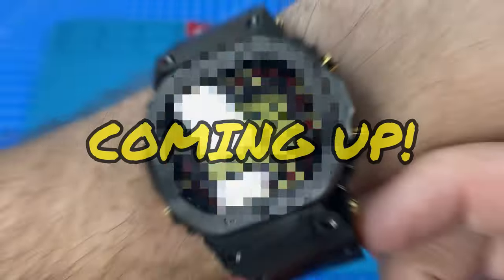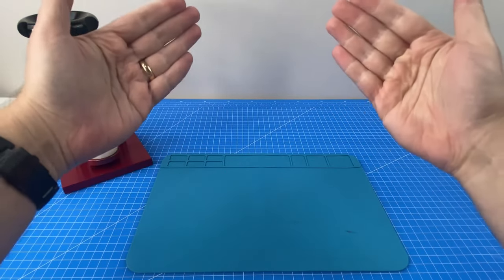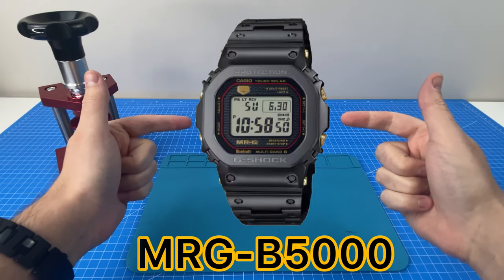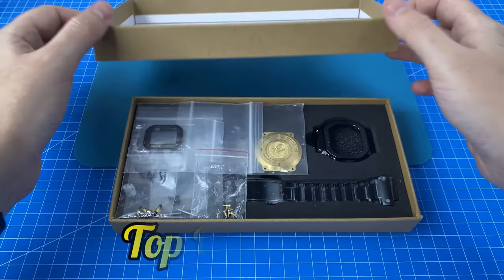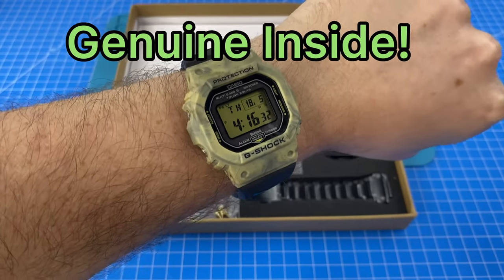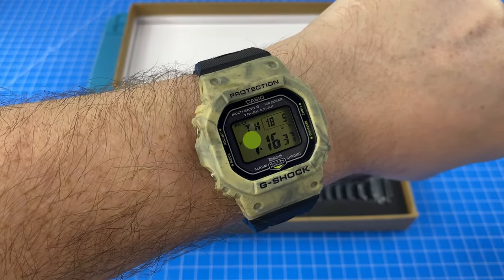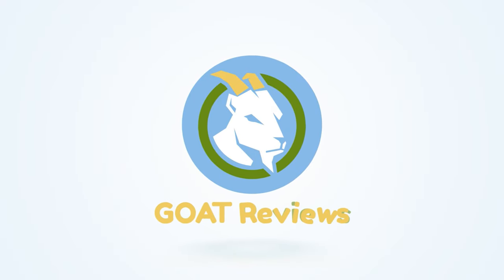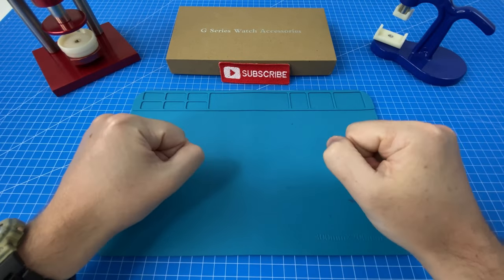Absolutely insane — I think I'm gonna have a heart attack! Today I am so excited to be building the world's most expensive G-Shock, the Mr. G B5000. We're going to be saving almost $5,000 by using these top quality reproduction parts along with the genuine inside module from my G-Shock. Stick around to the end for the full epic results. This is easily our community's most anticipated build and I am so hyped to get started.